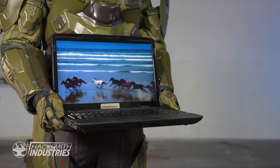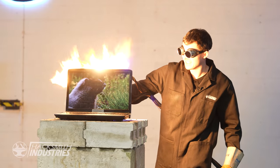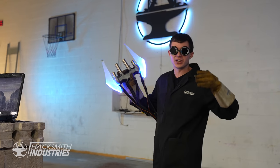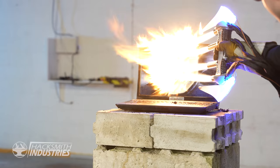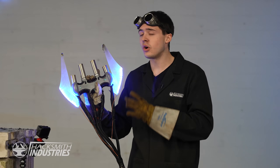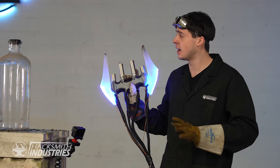What's next, Master Chief? Did your laptop freeze again? Here, set it down — I'll warm it up for you. Just set it down, it'll only take a few seconds. Look at it melt! This thing puts so much thermal energy out that I cannot stand near it for more than five to ten seconds without my entire body feeling like it's on fire. It's ridiculous. Let's cut some more stuff.